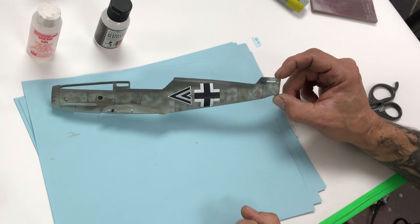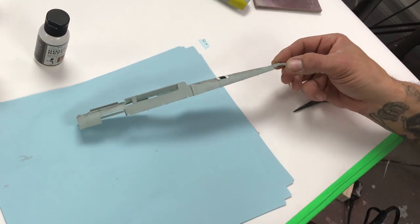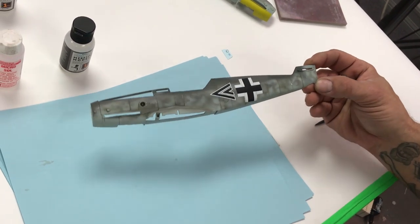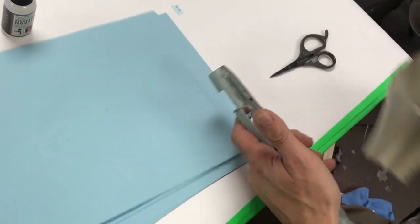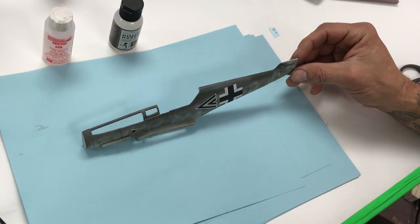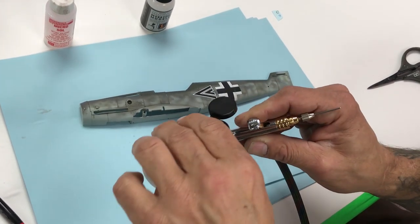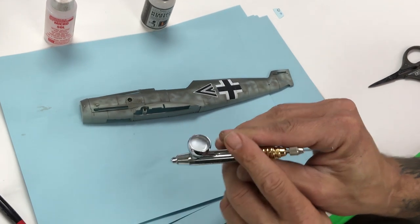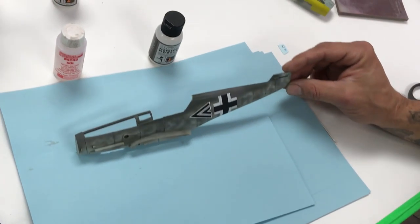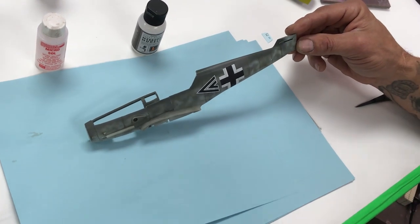Go in different directions from a distance and let the flat clear just settle onto the model. Hit it with a hair dryer just real quick to accelerate. When you hear that noise, don't keep spraying — you'll just dry out whatever's in there. Add a little more flat to the airbrush. We put more in because we're spraying from a distance and going wide open, so we use a lot more clear coat than with standard paint.